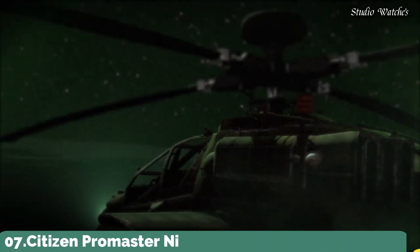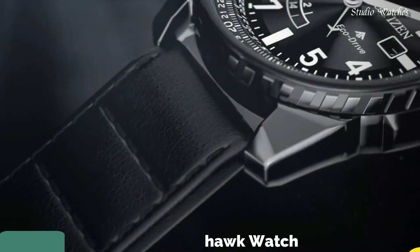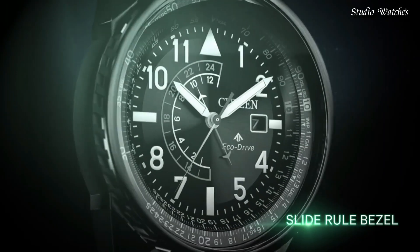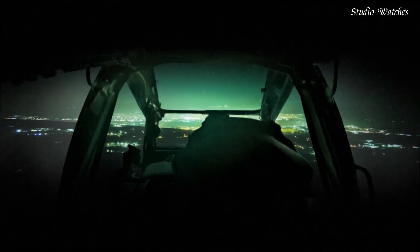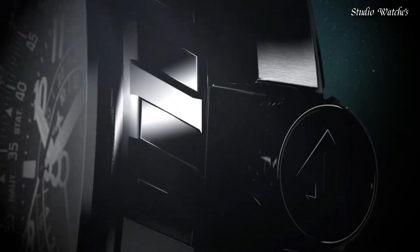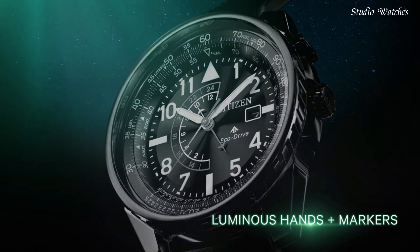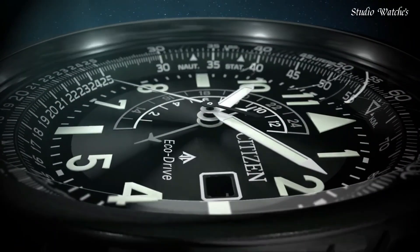Number 7: Citizen Promaster Nighthawk Watch. Black stainless steel case with a black leather strap, black dial with luminous white hands, and index Arabic numeral hour markers. Dial type: analog. Citizen Caliber EcoDrive B877 movement. Scratch-resistant mineral crystal. Screw-down crown. Case size: 42 mm. Water-resistant at 200 m (660 ft).